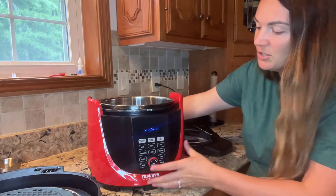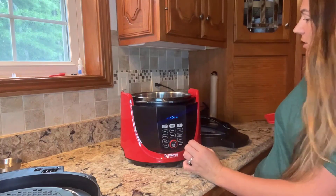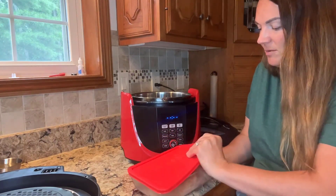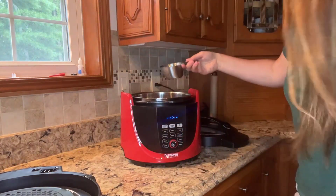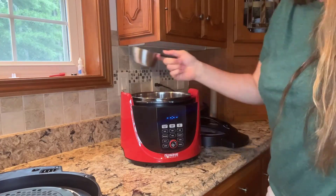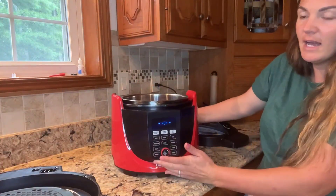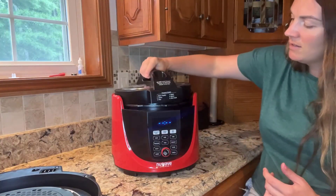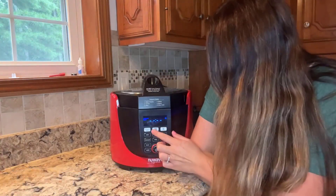It's so simple and easy to use. You just take whatever you want to pressure cook — I've got some chicken tenderloins here, so we'll go ahead and put those in. Then you add a cup of liquid, whatever you want, into the base, and then put the lid right on.